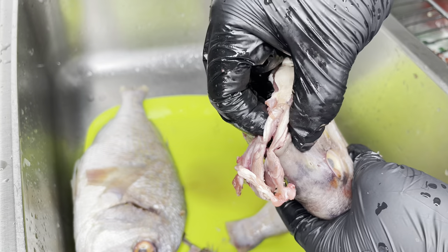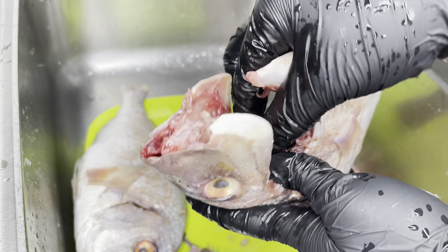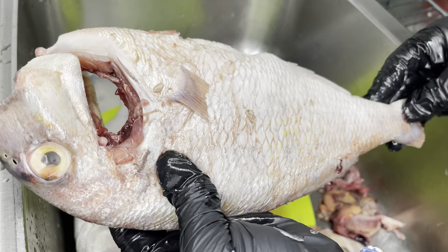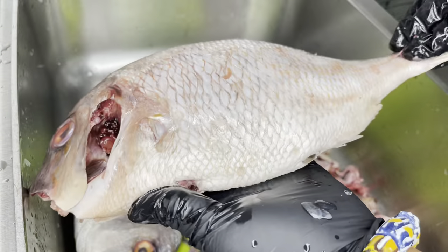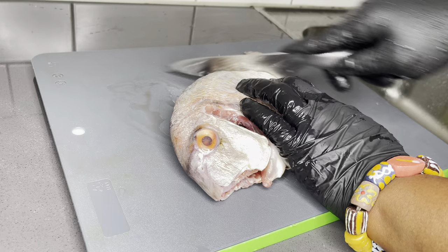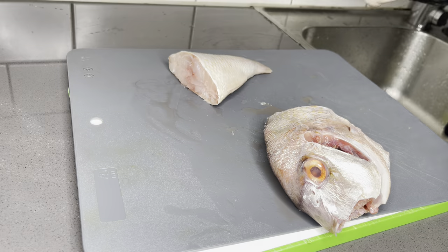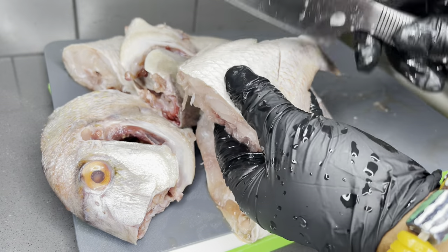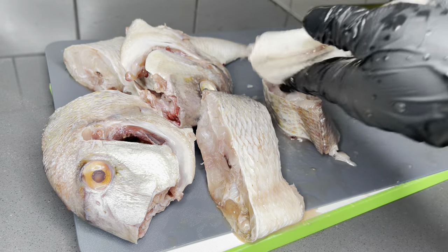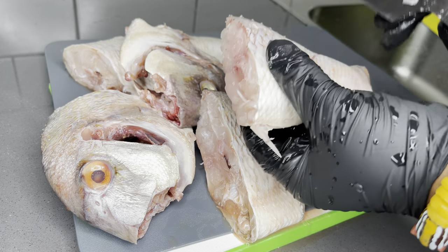With the beak or the mouth, it is really important to take it out, especially when you are making for a large quantity of people. What I don't mind is the eye — lots of people also take it out, but for me I don't mind. Once done, I'll re-wash it with some lime juice and then cut it into pieces. I like to make incisions on my fish so the inner part also grabs all that good seasoning I'll be applying.